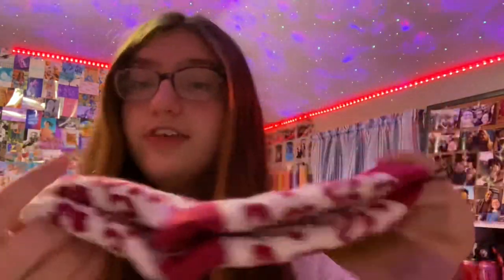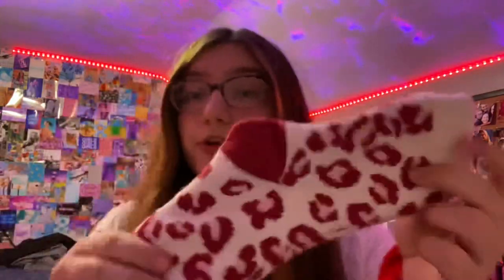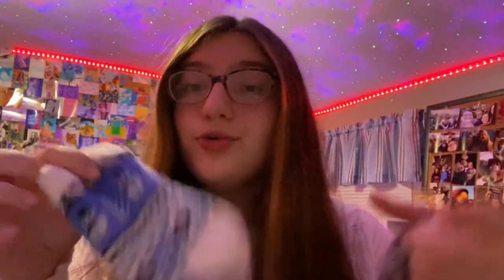I got two pairs of boxers from American Eagle — the first pair is a cute plaid color and the second is a pizza print. Next I got a bunch of fuzzy socks: one pair from Dick's with a cheetah or leopard print in reddish-pink colors, and another pair with little snowmen on them that are blue and super adorable.